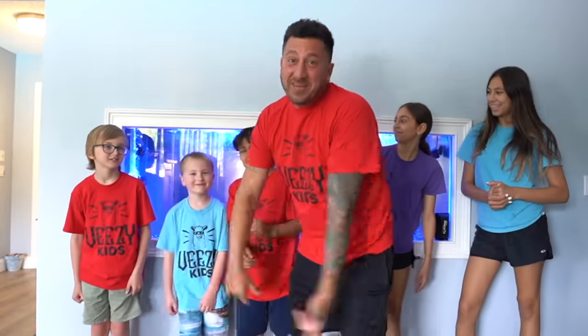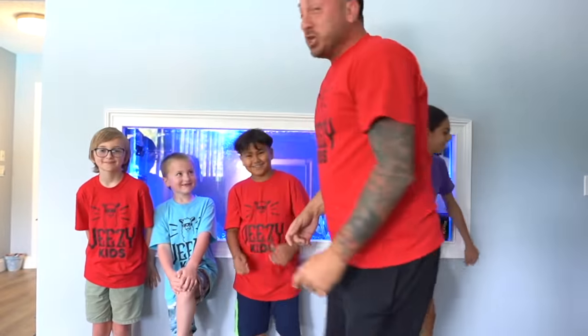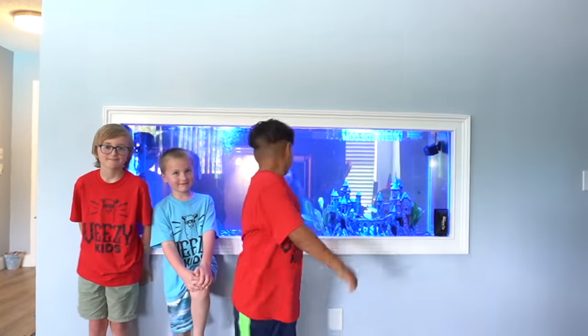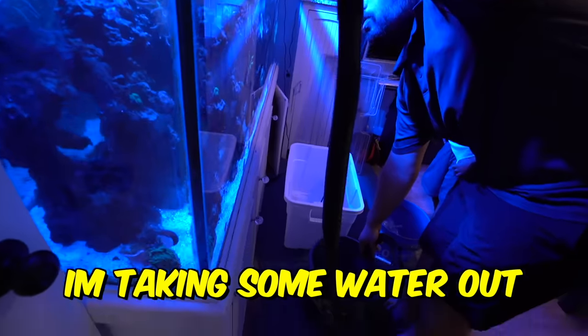Hey guys, we got extra VZ Kids here — these are two of our top subscribers, so we brought them over to make a video with us. Do you guys remember this fish tank? Paul used to have it as his saltwater tank, but on today's episode we're going to be changing this to freshwater. We filled it up, cleaned it all out, we got a castle, we got fans, we got blowers, we got VZ Kids and their top subscribers in the tank. So we're going to head over to Bad Fish in Jupiter and pick up like 10 fish.